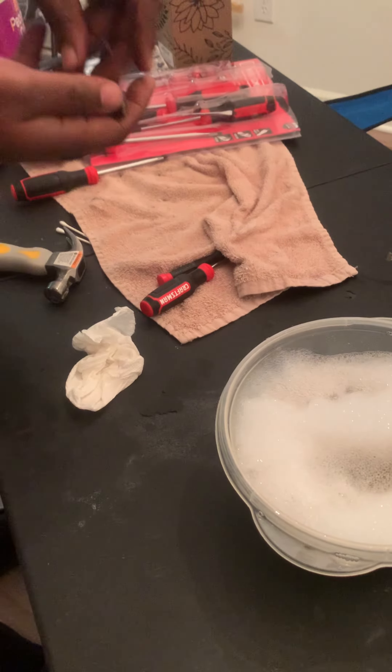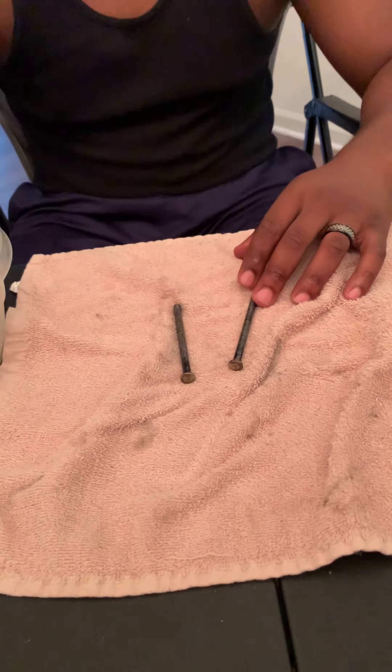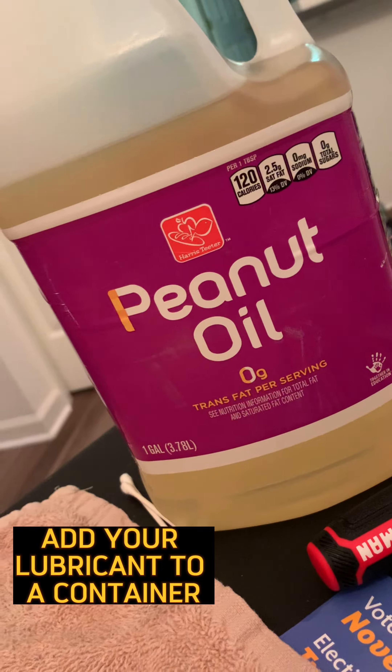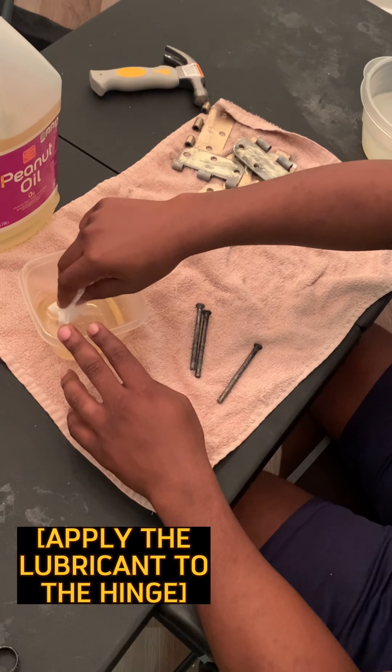Next, remove and dry all pieces of the hinges. Pour your oil of choice into a separate container and oil up the hinges using a rag or a paper towel.